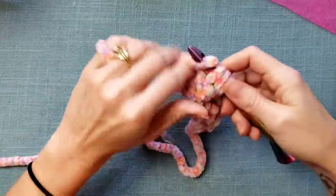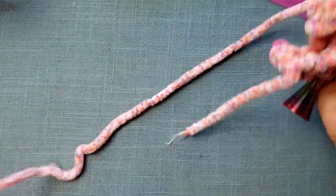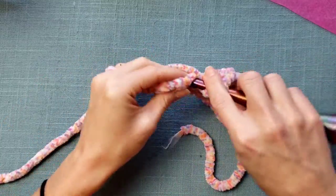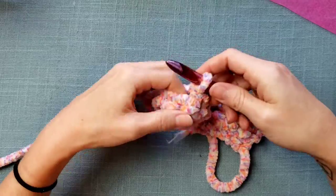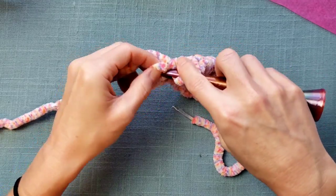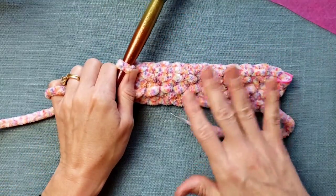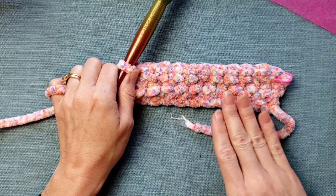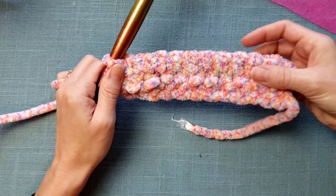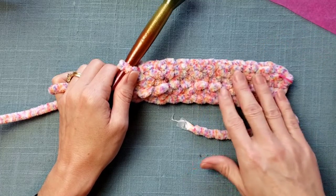I'm going to work this entire row of half double crochet. Sometimes I'm not a fan of the recommended hook size for a yarn, and I don't always stick with it. But with this yarn, I really do like that 11 to 12 millimeter hook range because it creates a really dense, fluffy fabric. This is a lighter weight yarn, so even if you're making a cardigan, it's not going to be super heavy.